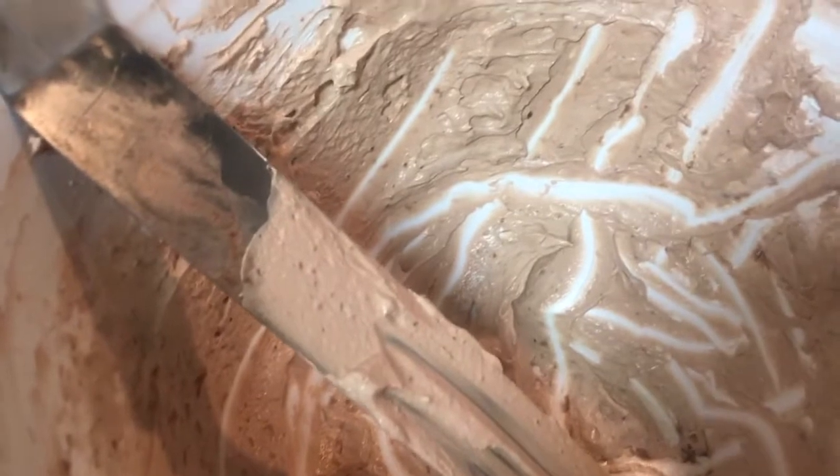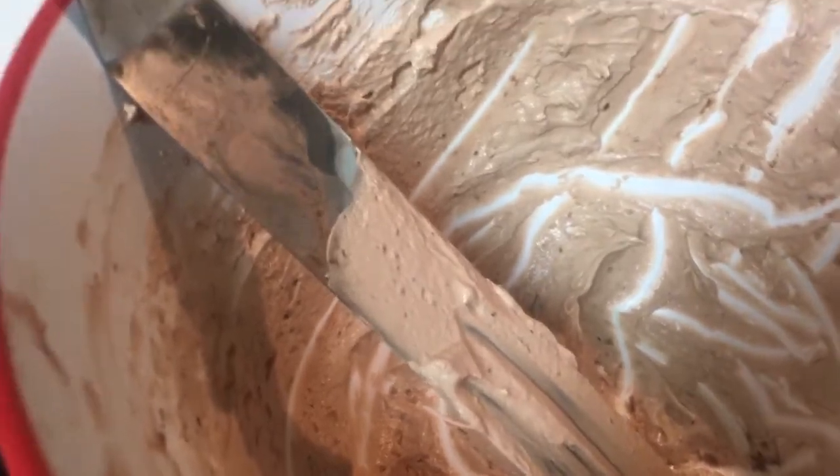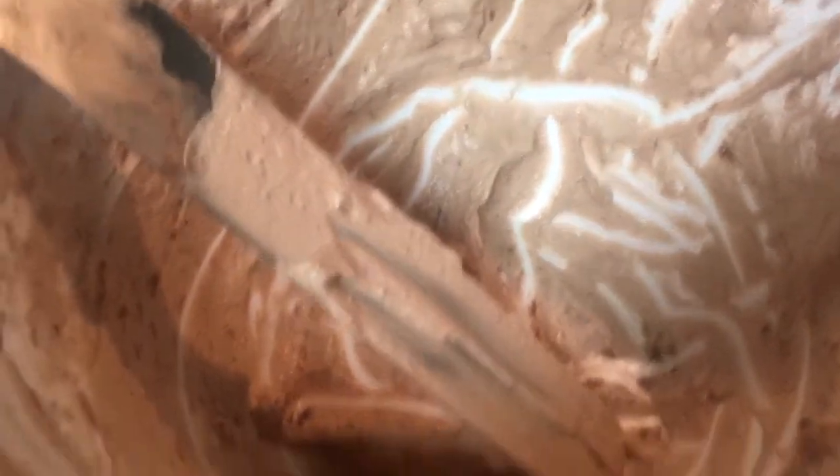Baking always seems to make me feel better, so I tried to cheer myself up. Made some cupcakes with a little chocolate whipped cream frosting. Now I'm gonna play some Netflix, sit on the couch, and lick this bowl clean.